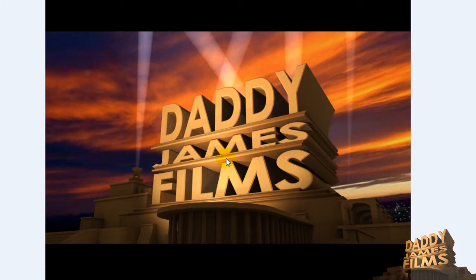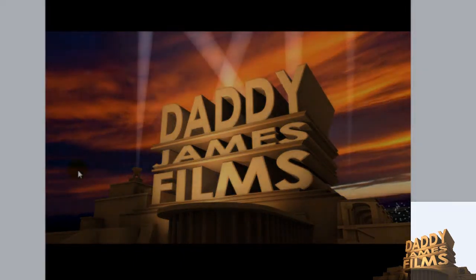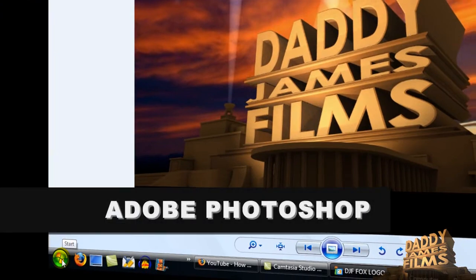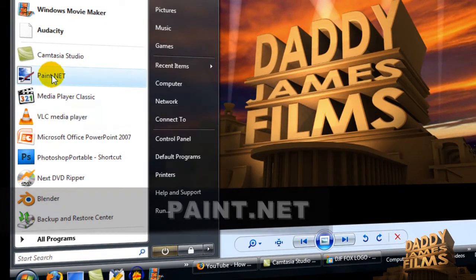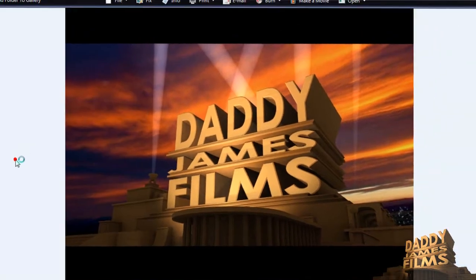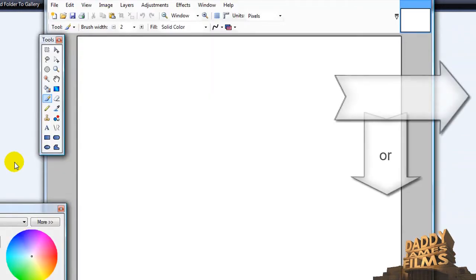Now in order to make the watermark over here like I have it, you'll need a program. You can either use Adobe Photoshop or you can use Paint.net. Paint.net is a freeware program so all you have to do is go to paint.net and download and install it. I have a tutorial on Paint.net and you can check that out — I'll have a link to that tutorial in the description.